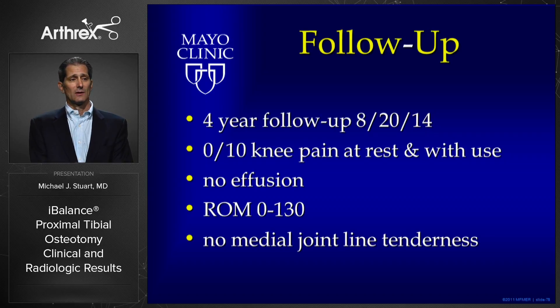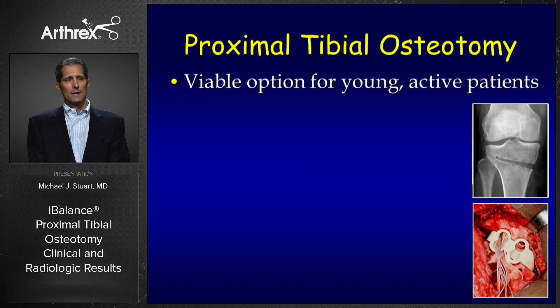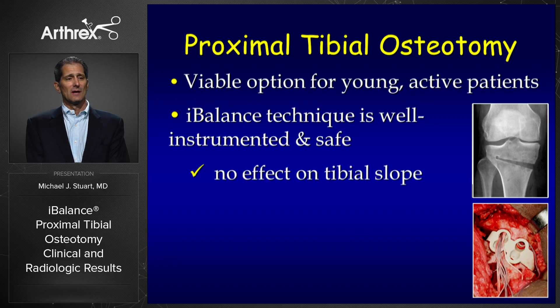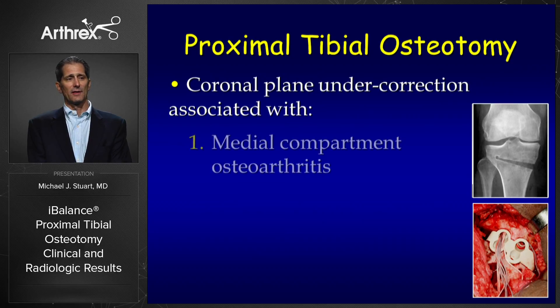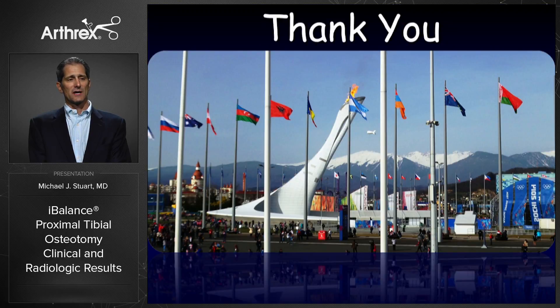Four years later, she has no pain, no effusion, excellent range of motion, no joint line tenderness, and is a very happy patient — hopefully prolonging the life of her knee. Comparison of pre-operative and four-year standing radiographs shows complete healing of the osteotomy. In conclusion, proximal tibial osteotomy remains a viable option for many young active patients. The iBalance technique is well instrumented and safe, with no effect on tibial slope and no clinically significant effect on patellar height. Coronal plane undercorrection has been associated with medial compartment osteoarthritis and pre-operative mechanical axis greater than six degrees varus; therefore, I will now slightly overcorrect patients with those indications, adjusting the pre-operative plan.